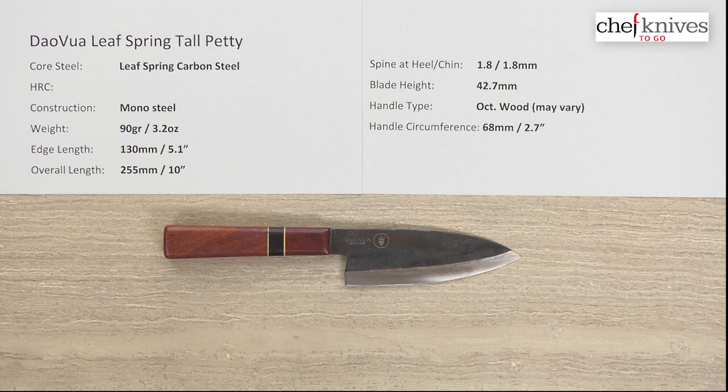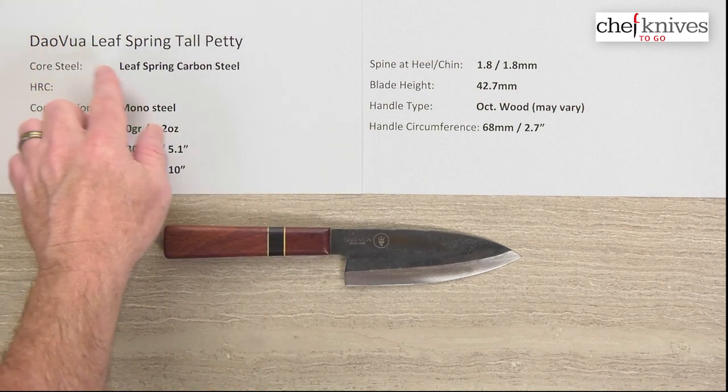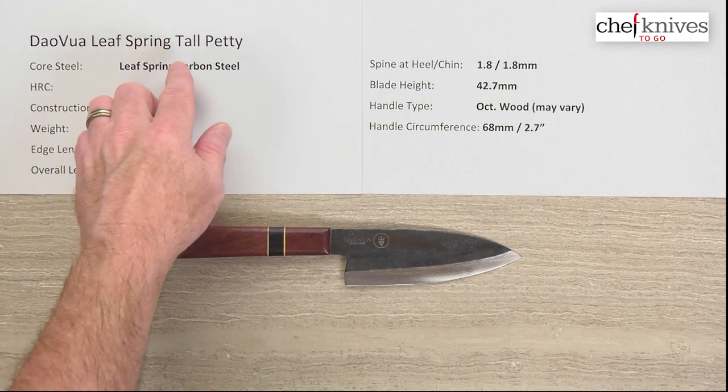Welcome once again to another Chef Knives To Go Quick Look Product Review. I'm Steve Gamache, and what we have today is the Tau Voix Leaf Spring Carbon Steel Tall Petty.